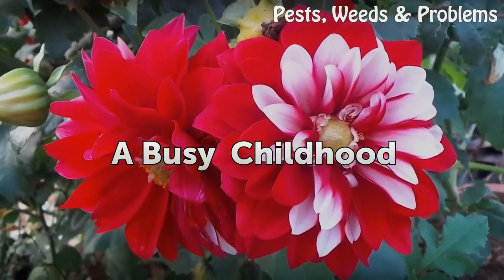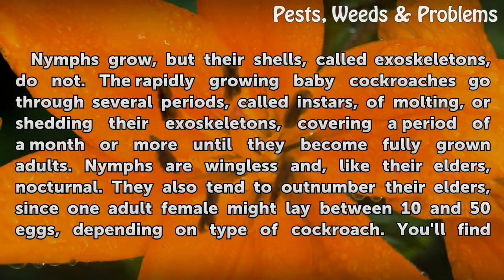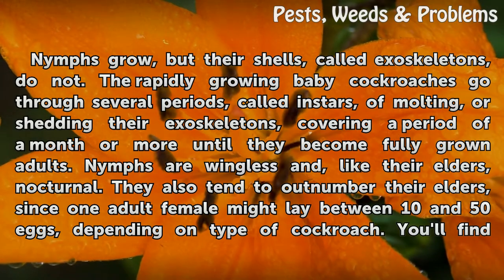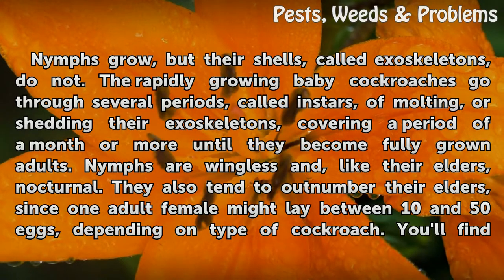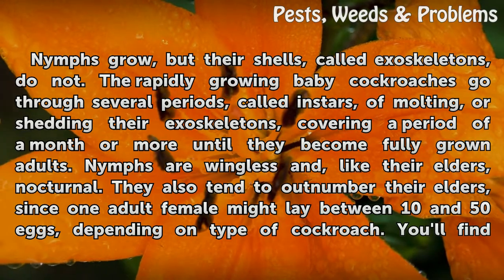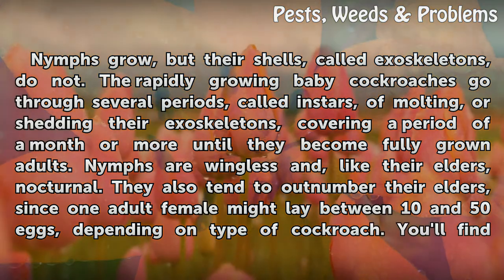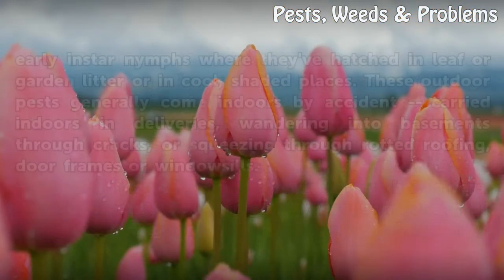A Busy Childhood. Nymphs grow, but their shells, called exoskeletons, do not. The rapidly growing baby cockroaches go through several periods, called instars, of molting — or shedding their exoskeletons — covering a period of a month or more until they become fully grown adults. Nymphs are wingless and, like their elders, nocturnal. They also tend to outnumber their elders, since one adult female might lay between 10 and 50 eggs, depending on type of cockroach.